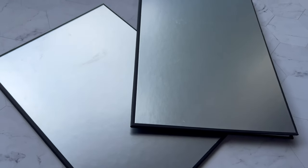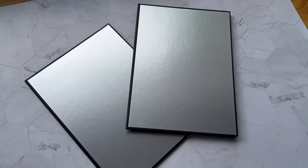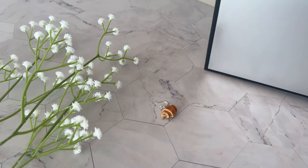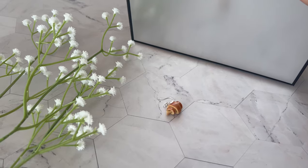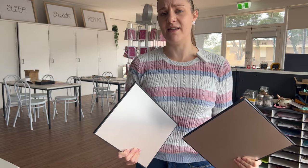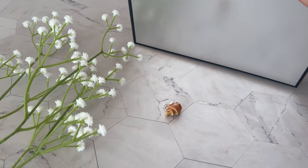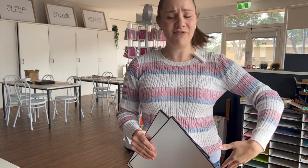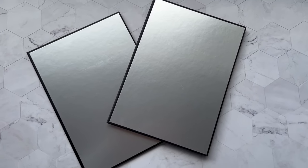Speaking of shadows, let's look at reflectors. These are a super easy way to make sure you don't have shadows where you don't want them. Shadows can distract from your actual product — people don't know where the product starts and ends because the shadows are so deep. We got ours from Amazon; they help reflect the light so you don't end up with giant shadows in your product photos. You can also DIY this by putting aluminium foil on a piece of cardboard — that works the same way.